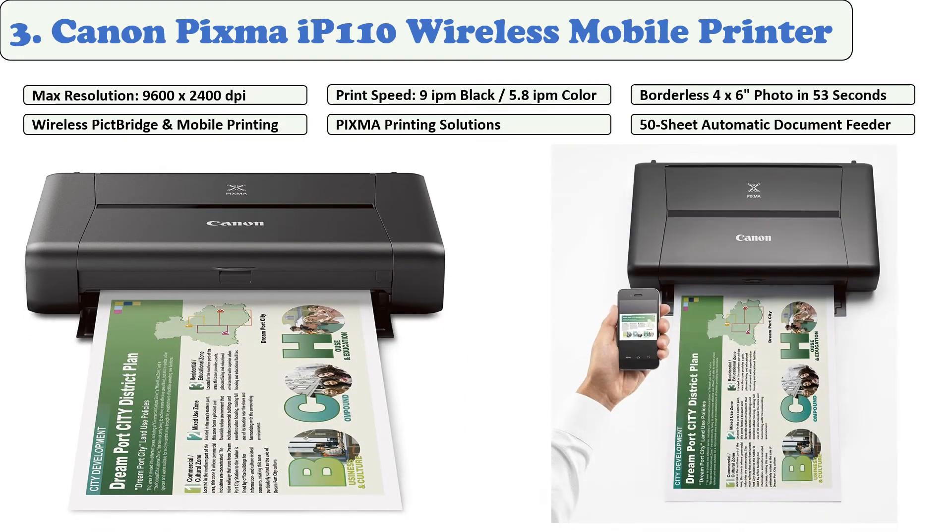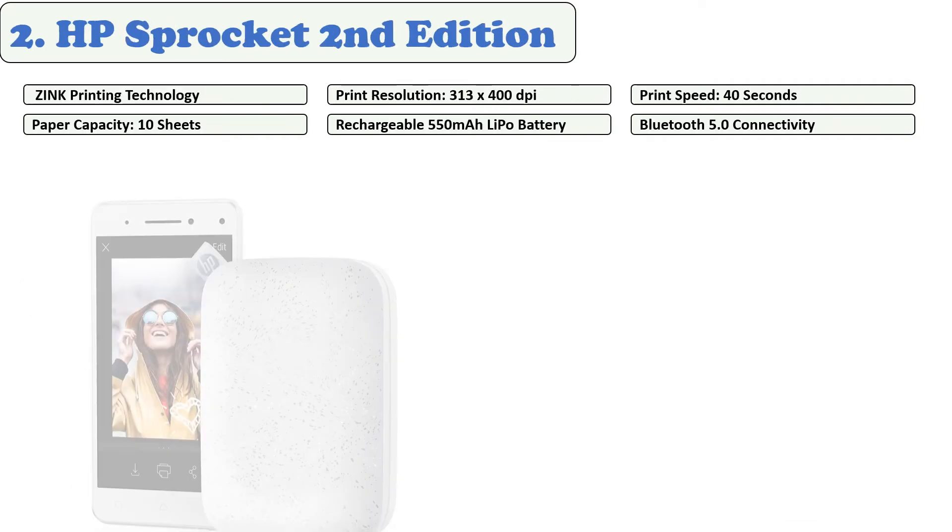It's the ideal printer for mobile business professionals. The iP110 works with PIXMA Printing Solutions as well as general mobile printing to offer more selection for printing documents and images. Every Canon Pixma purchase includes the printer setup software, ink tanks PGI-35 Black and CLI-36 Color, AC adapter, power cord, and print head.